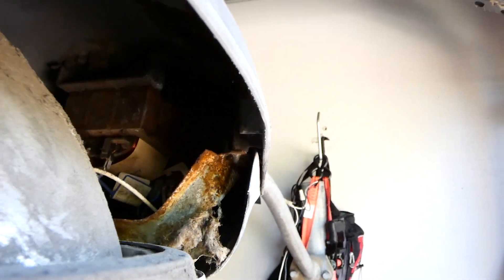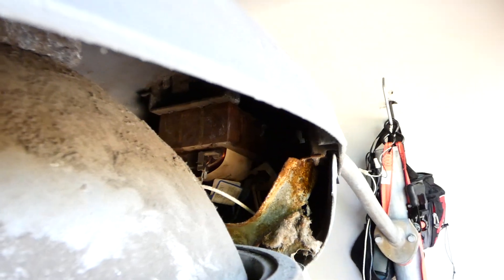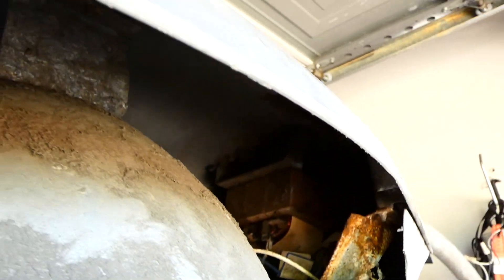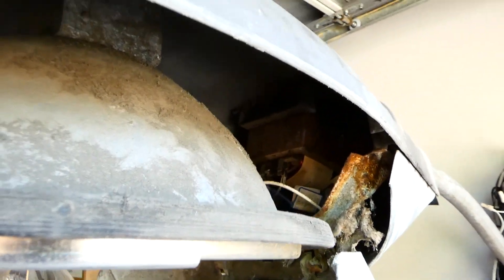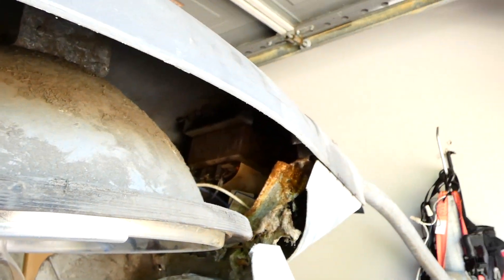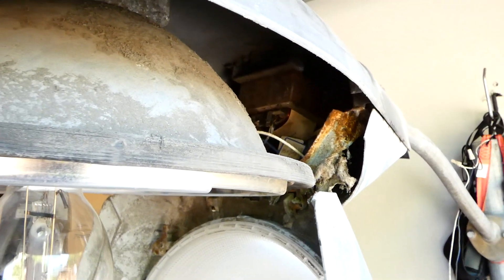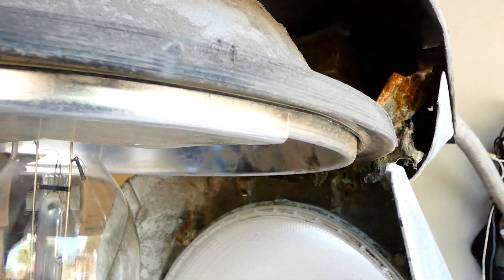As much as I enjoy General Electric products, you can definitely tell they do not like to make things super well, at least during this time, because everything on this is rather thin casting compared to other fixtures. It's not the worst in the world — that goes to the current American Electric products like the 115 and such, which are almost plastic-feeling but are metal. It's definitely not the most amazing thing made, but it's really neat in that it was made specifically for one of the most crime-affected cities in the country.